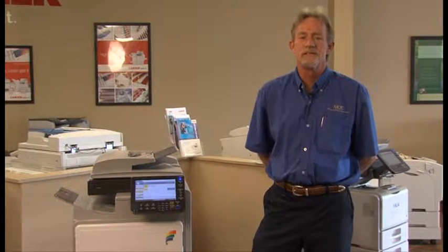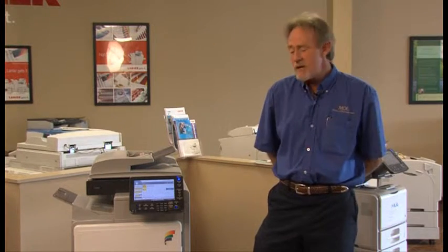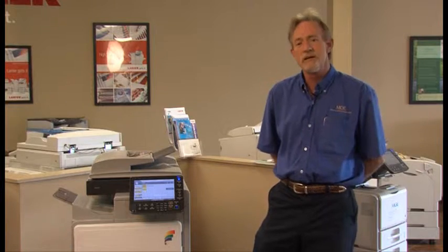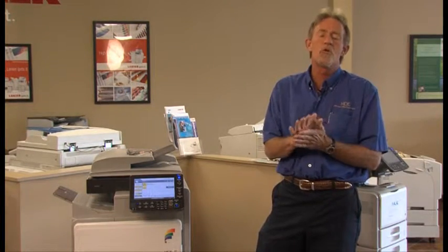Hello, my name is Drexel Simpson. I'm a Senior Service Technician with Monroe Office Equipment. I've worked in this industry for 30 years and I've seen a lot of things come and go, but the new technology is really outstanding. I want to take a few minutes to show you some of the features that our new equipment has to offer.